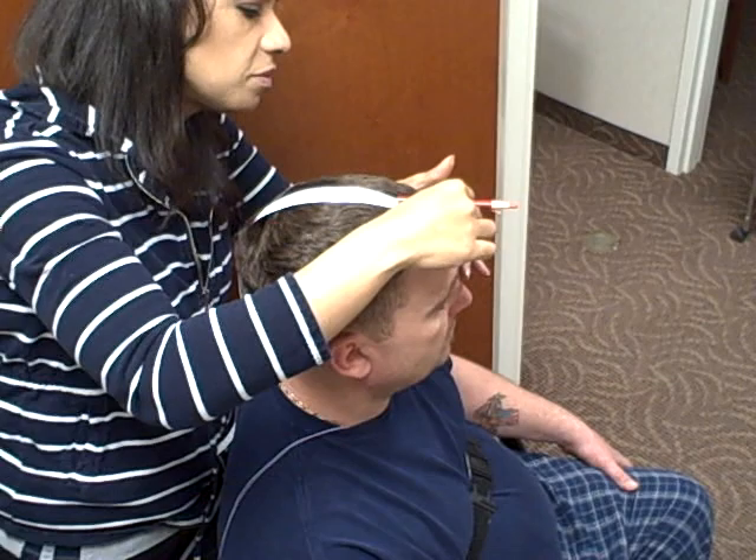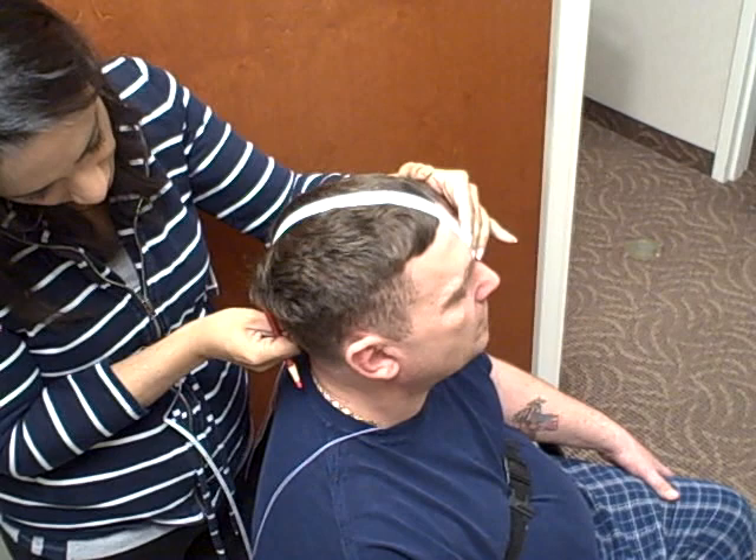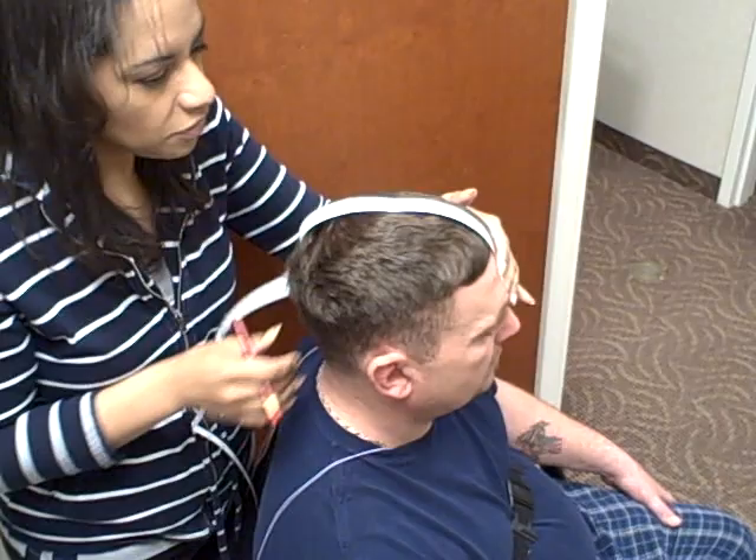We're going to take our sonometer tape measure and do measurements according to the 10-20 system. We're going to measure from the nasion to the inion. The inion — if you aren't quite sure where you feel it — you can have the patient tilt their head back a little bit and you'll feel it right where the crease is, where they're bending back. That's 40 centimeters.